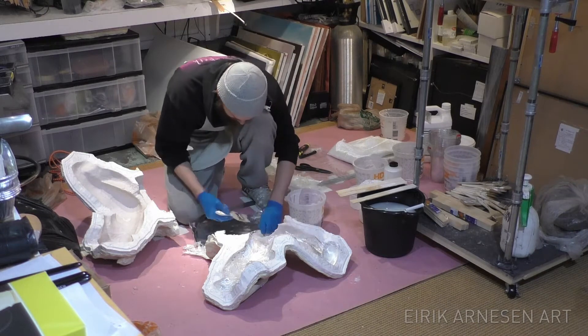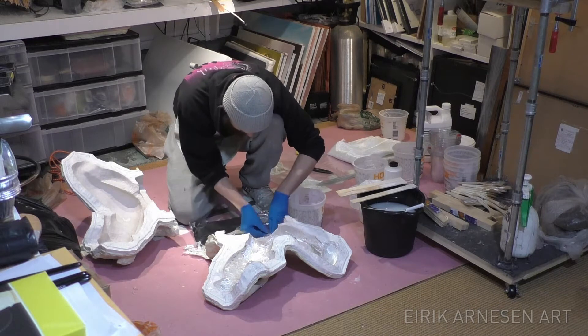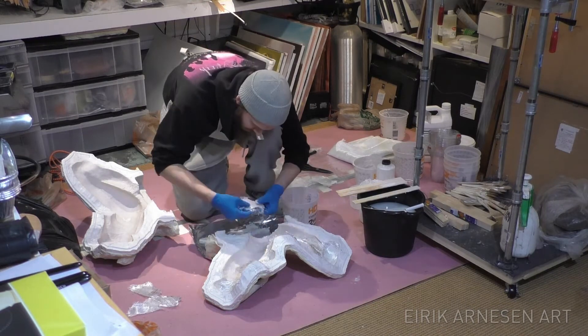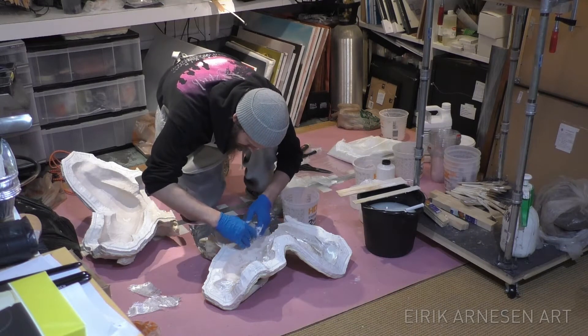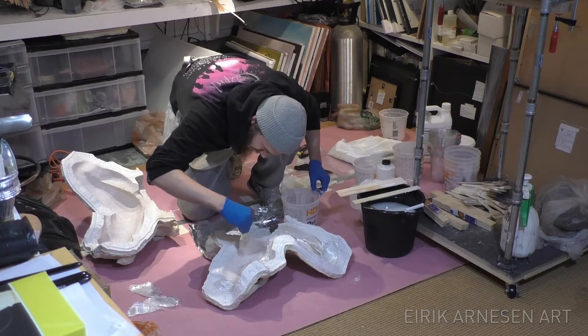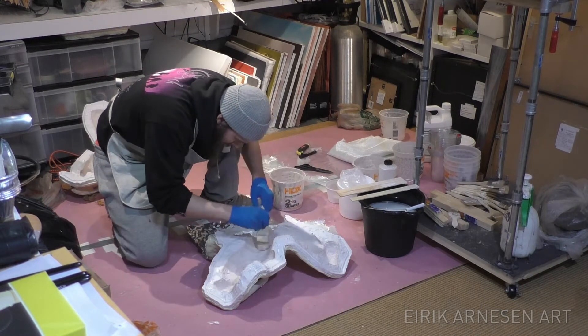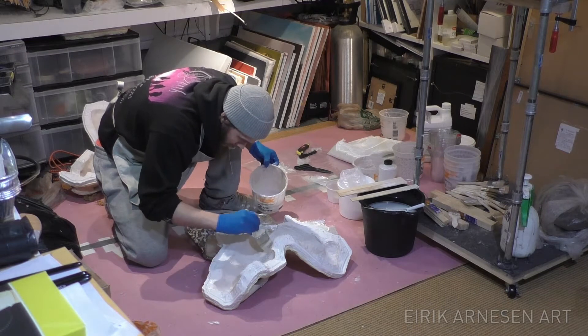I start off by cutting all the fiberglass I'll need, cutting it into a few different sizes — a lot of smaller pieces for the edge of the mold and a few bigger ones for the areas in between the edges. I definitely recommend getting a good pair of scissors, as my Walmart scissors did not do a good job of cutting the fiberglass, and cutting with bad scissors can be very frustrating.